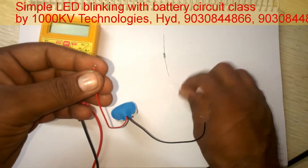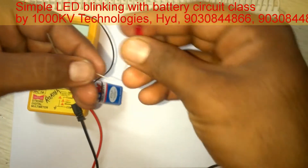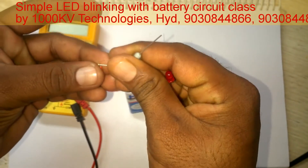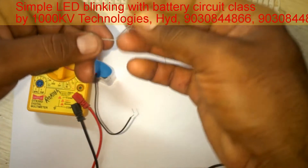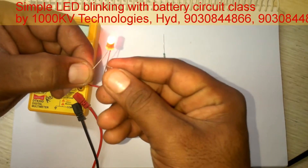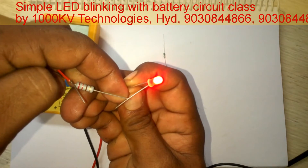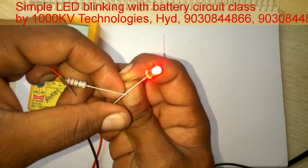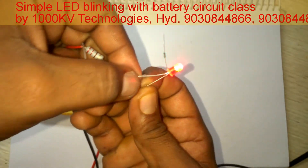I am connecting a resistor and then giving supply to this LED. The positive terminal of the battery is connected in series with a 220 ohm resistor to the positive terminal of the LED, and the negative terminal is connected to the negative terminal of the LED. The LED is glowing at maximum brightness.